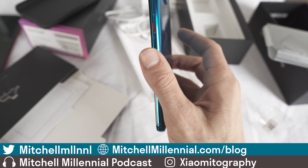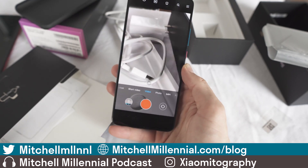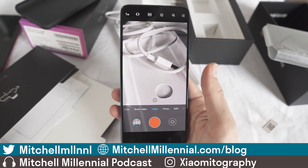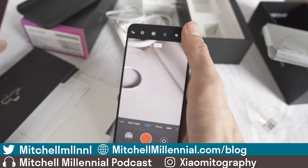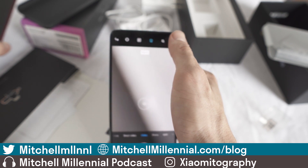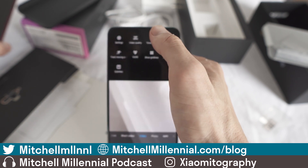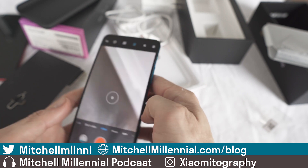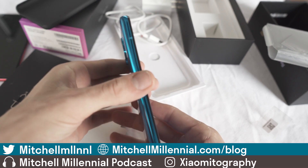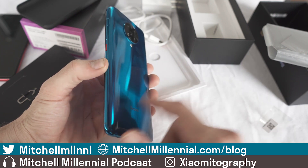A big reason I wanted to get the Redmi K30 Pro over the Redmi K20 Pro is that I do tons of headphone reviews and I don't have a dedicated macro lens. Being able to use the Redmi K30 Pro in macro mode and shoot HD video is going to allow me to get really great 1080p HD video in macro when you guys want to see up-close parts of headphones. It's going to be part of just my everyday workflow. This color is absolutely stunning.